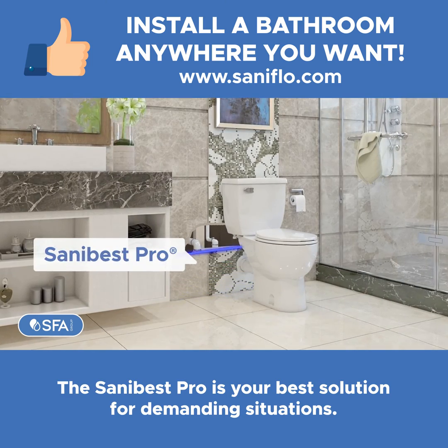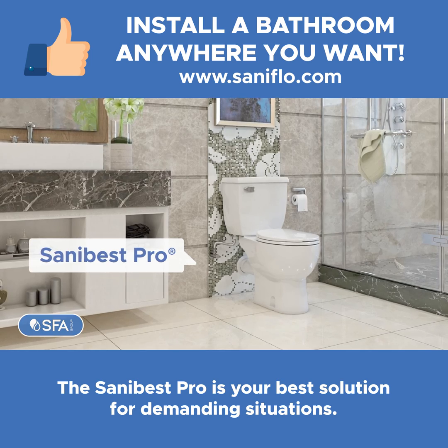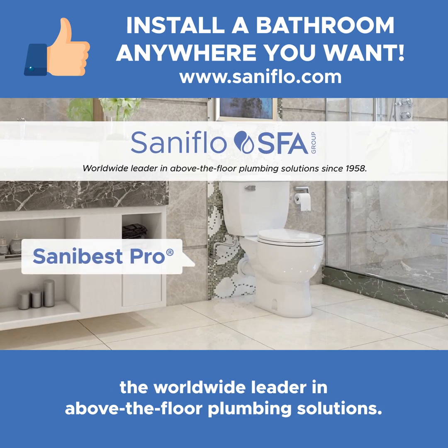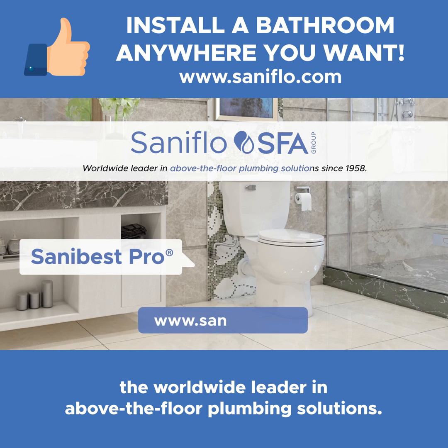The SANA Best Pro is your best solution for demanding situations. A product by SFA SANAflow, the worldwide leader in above-the-floor plumbing solutions.